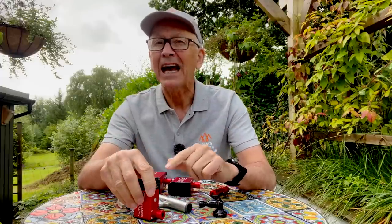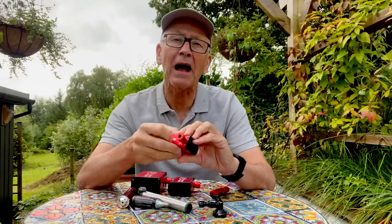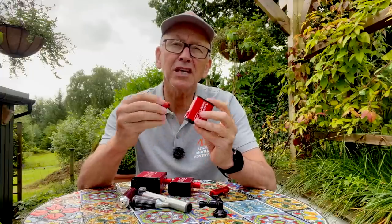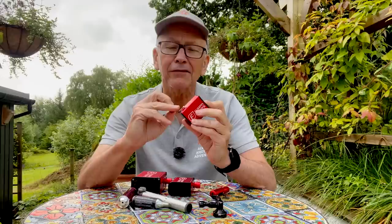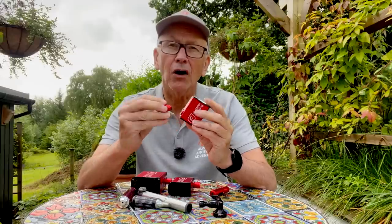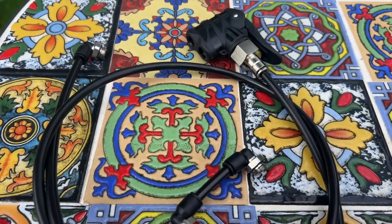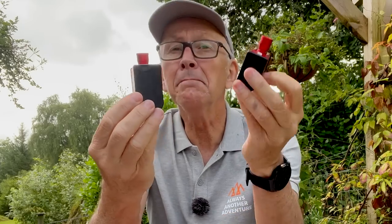I would put this in my jersey or seat pack before a ride, although I would also probably carry a pump for backup. And if I was squeezing it into a seat pack I might remove this nozzle to make it smaller, although I'd be careful not to get grit into that hole. You can screw extension tubes onto there but I don't think I need that.